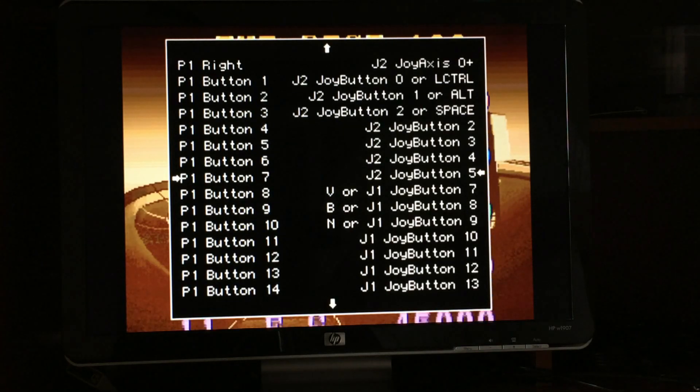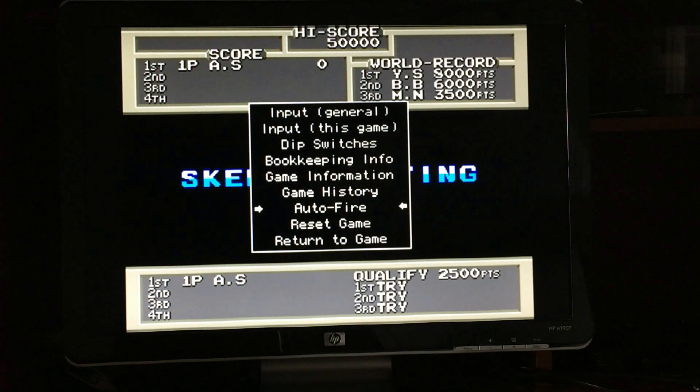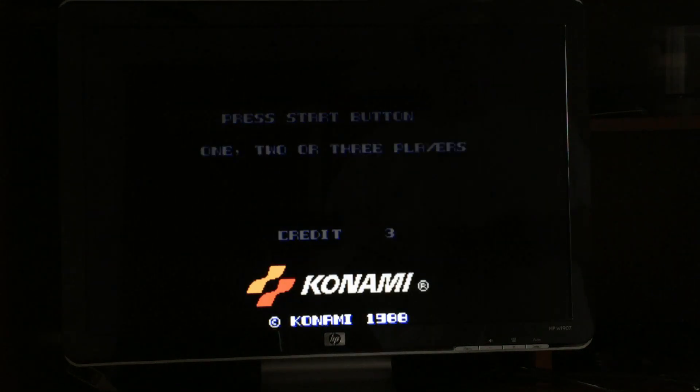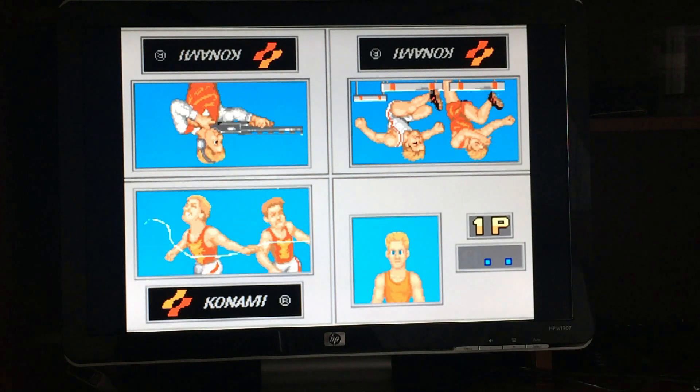Once you've got everything set, back out and go down to 'Return to Game.' Now you can add your coins, start your game, and you're good to go. Setting up your controls in MAME is not difficult. You can do the same thing for a specific game by choosing 'Input This Game' instead of 'Input General.' Thanks for watching — if this video helped you out please give us a thumbs up, subscribe if you want to see more, and thanks for the support. We're just starting out and hoping to make a quality channel for you.